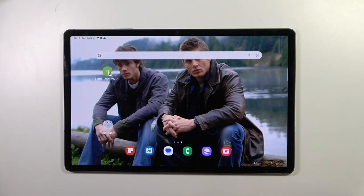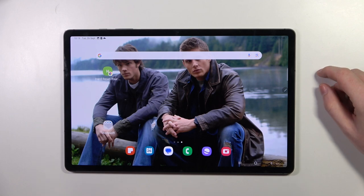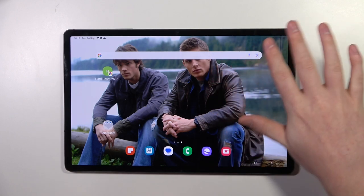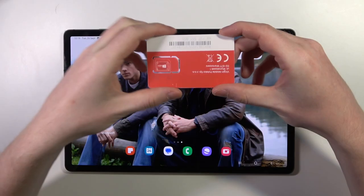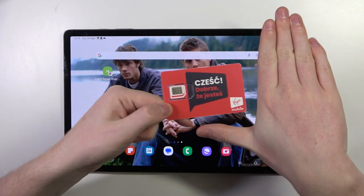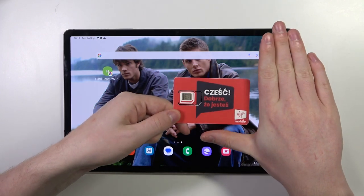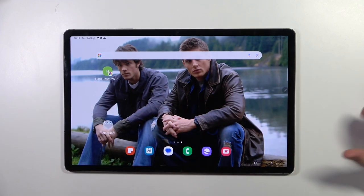Hello, in this video we're gonna check the size of a screen on a Samsung Galaxy Tab S9 Plus and compare it with my hands. I brought a card that is the same size as any credit or debit card so that you can compare your hands with mine. And now let's check the size of this tablet.